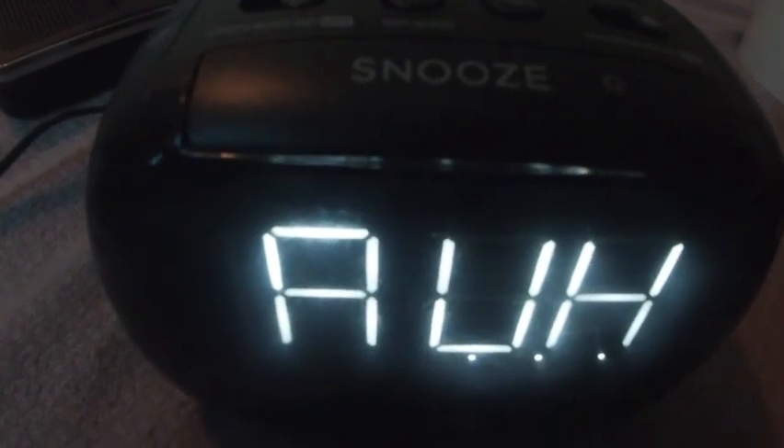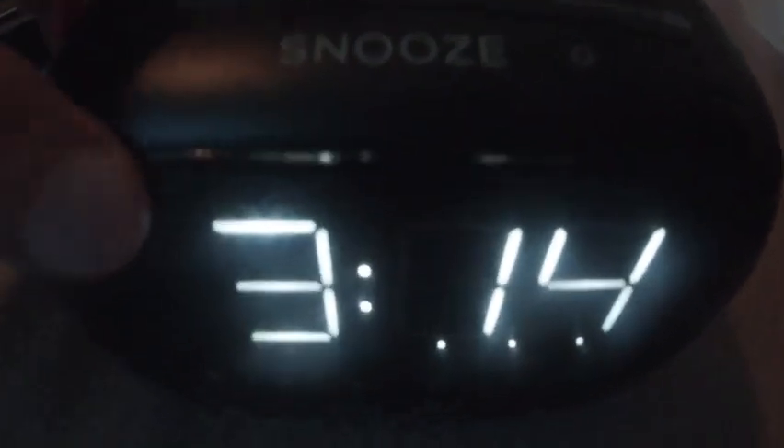Radio. Aux input. Now I'll set the alarm clock.